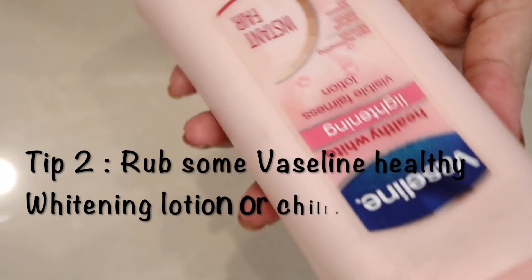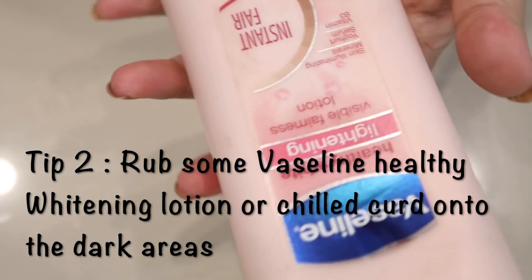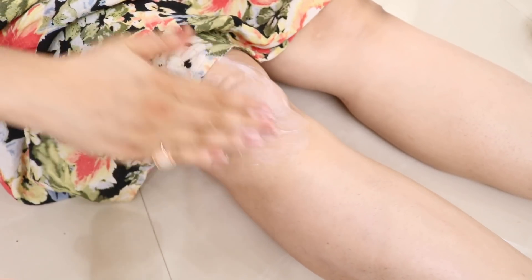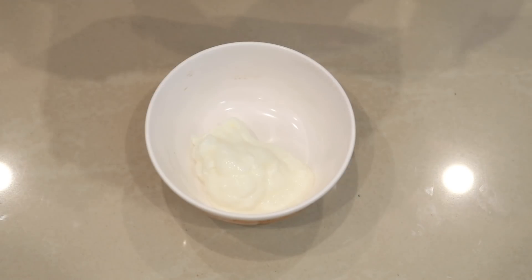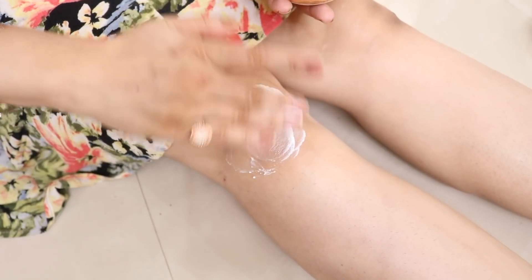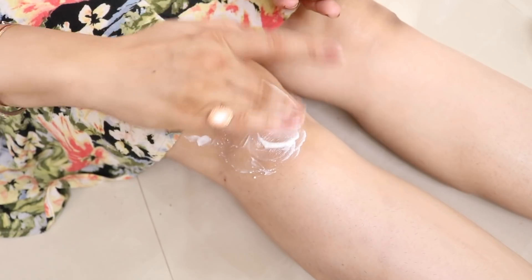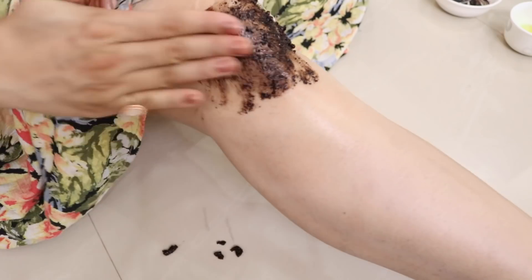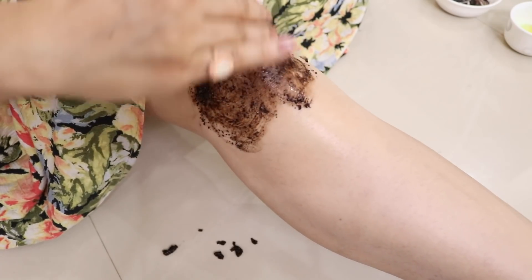If you are extremely busy and don't have enough time to take care of your skin, you can rub Vaseline healthy whitening lotion onto the affected area, or you can simply massage a small amount of chilled plain curd onto the dark areas before bedtime as a moisturizer.